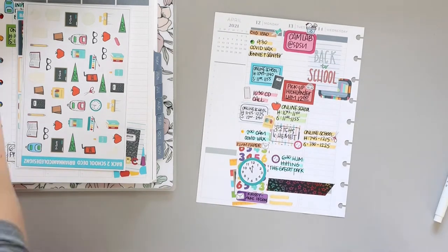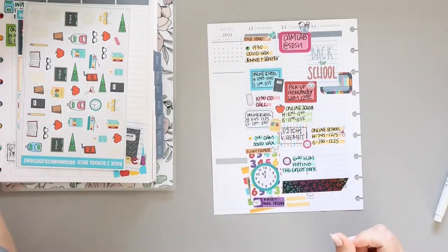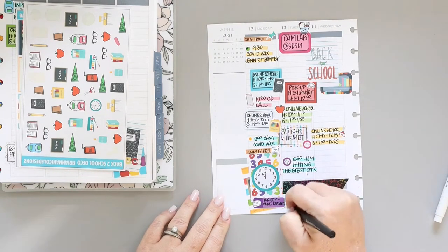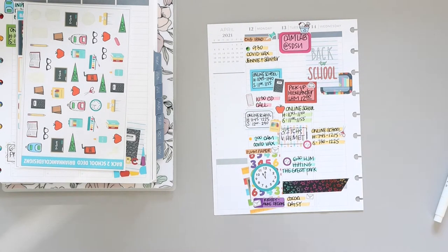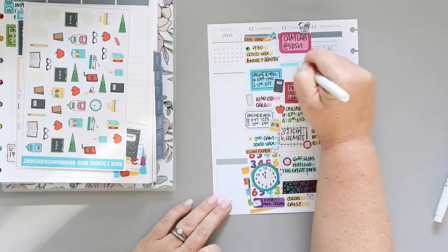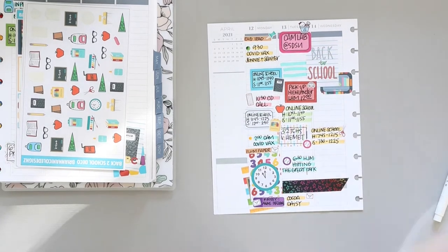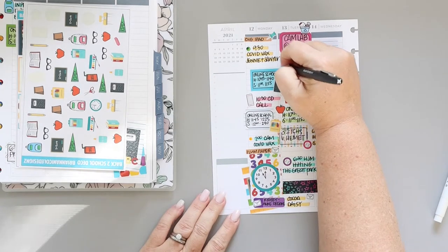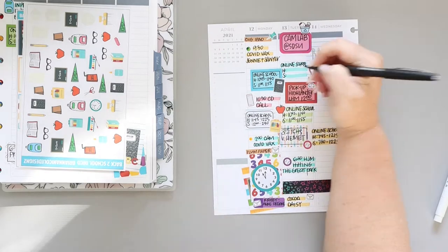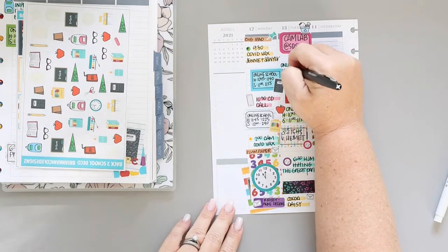Now we can go on to Tuesday and I'm still trying to document some of the same things, including happy mail that I get, and also documenting wins and losses. I'm not doing perfect on that but I'm trying, and that's what matters. I feel like if I even hit a lot of it I'll still be doing really well.